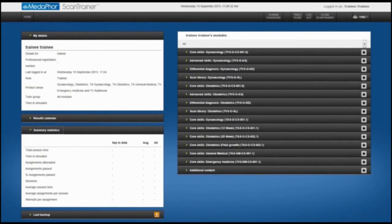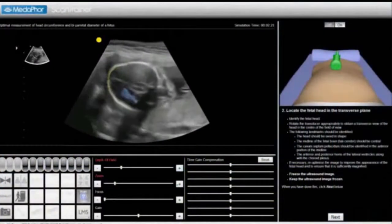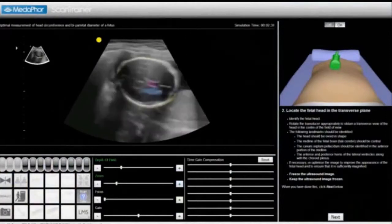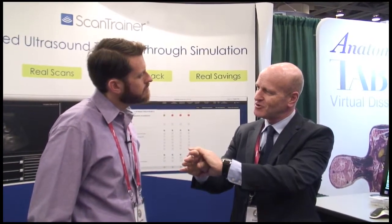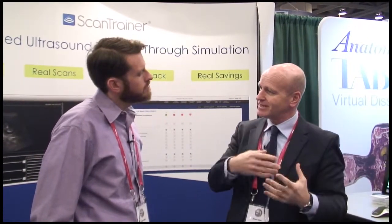You sit on the trainer and you learn — you're scanning, the system's telling you what to do, showing you videos on how to do it. And importantly, it gives you feedback on how well you've done. That's a really important part of the learning process. If I was having you teach me as an expert, you would be saying, 'Rotate your hand to bring the image into view,' then pointing to the ultrasound machine and saying, 'Look, there's the structure appearing.' Well, our system does that.